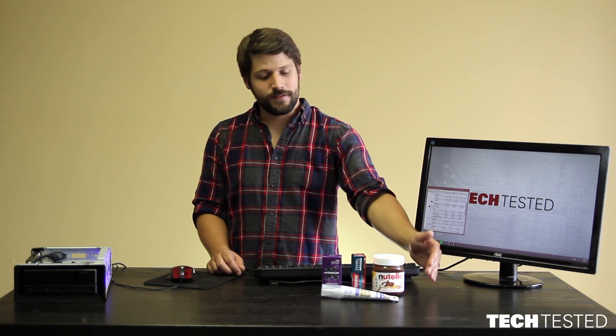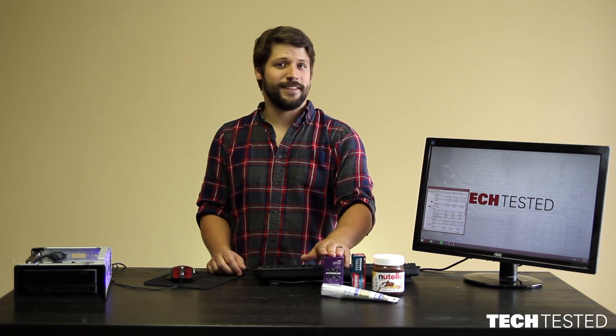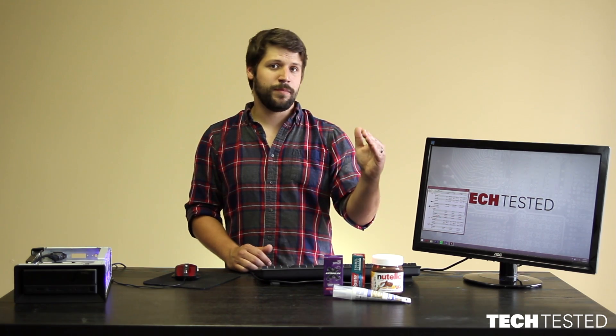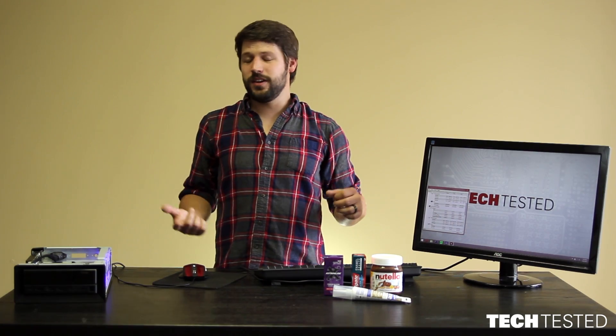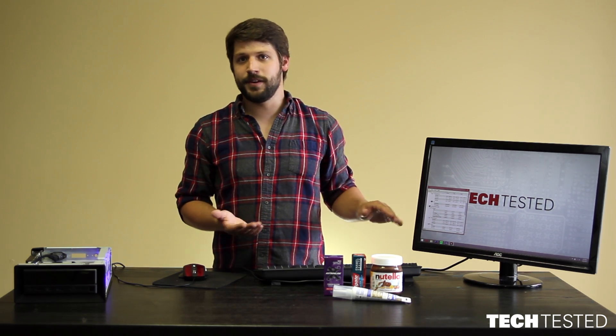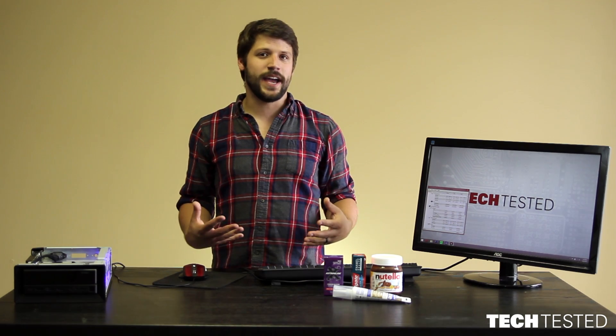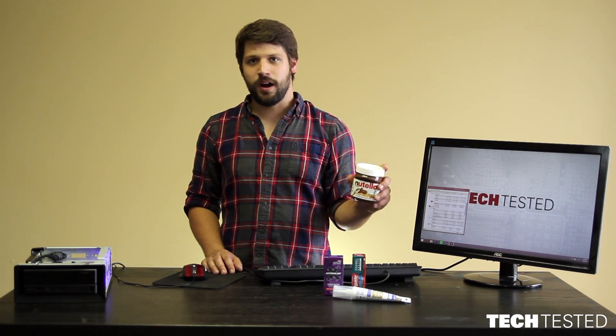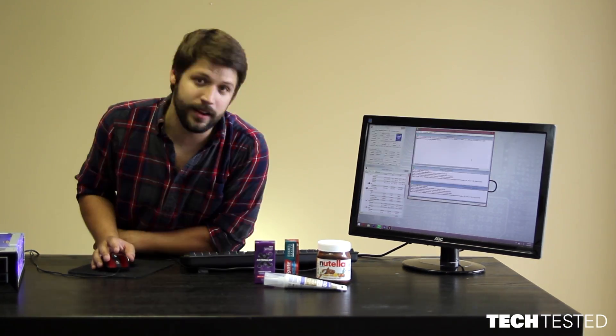We're going to be testing four different products. We've got Nutella, we've got Colgate Whitening Toothpaste, we've got some window sealant, and we have some Astroglide. Our test methodology is going to be pretty simple. We're going to be using each of these as a thermal paste, testing the load temperatures and the idle temperatures. Whichever one performs best, we're going to do a long term test and keep it updated on Twitter, so make sure to follow us. For our baseline test, we're going to be using the stock heat sink with the stock thermal paste that comes pre-applied. We're going to be running Prime 95 for 15 to 20 minutes to find our peak temperatures, and then let it idle down for about 10 minutes. We're going to start our stress test now, and we'll be back.